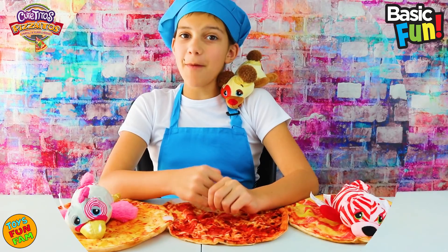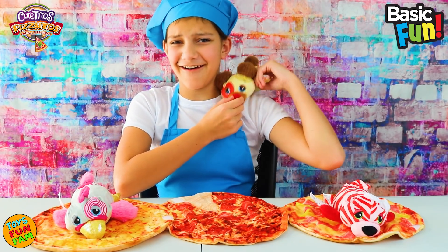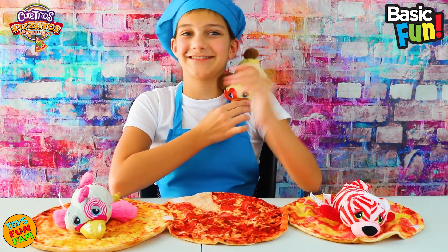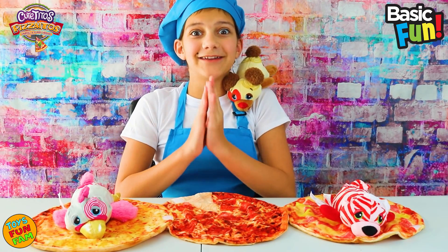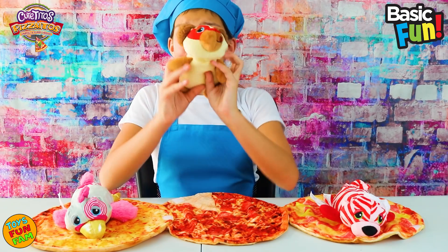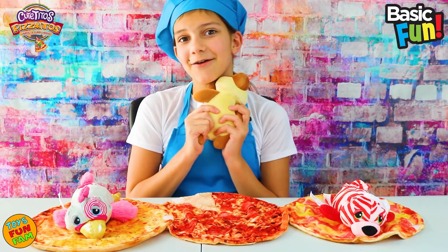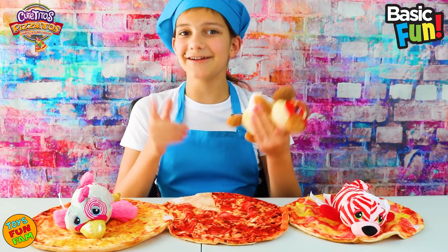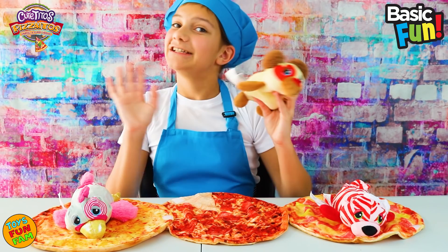Can you beat me? Look how cute my Cutie Tos Pizza Itos are — they are so adorable! Thank you so, so much for watching this video. And thank you so, so much, Basic Fun Toys, for sending me these awesome toys — they're so cute, I love them so much. We hope to see you soon — check out our channel for more fantastic videos. Bye! Ciao!